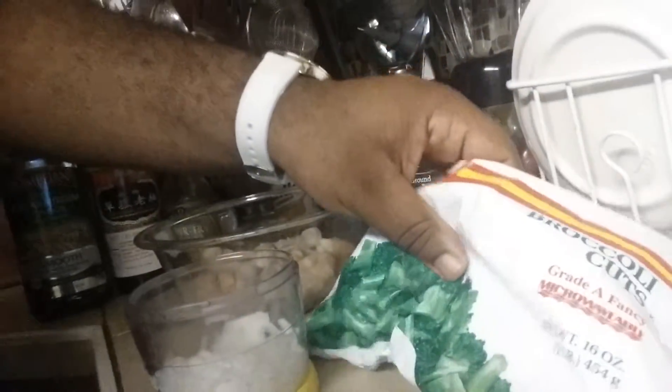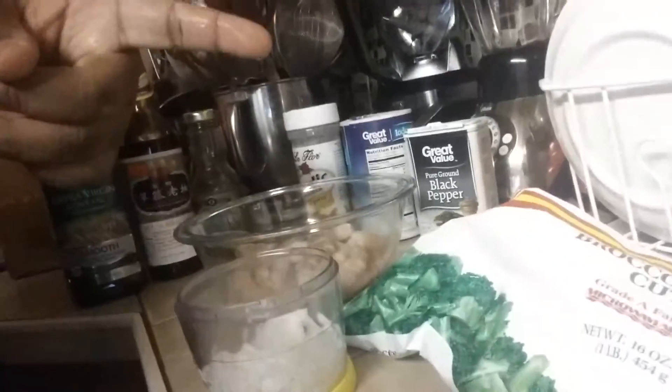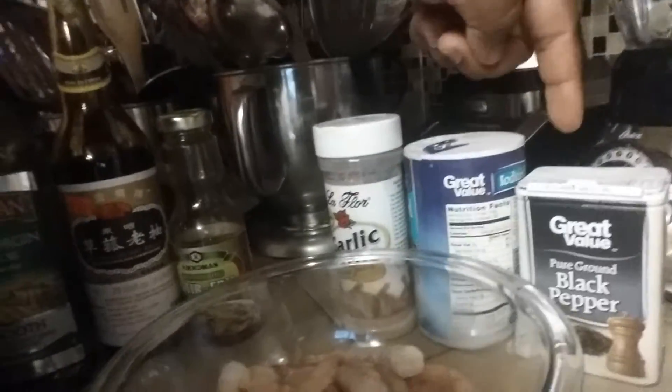I'm about to show you the ingredients, what you need. First, you're going to need frozen broccoli, or you can use fresh broccoli if you want to. What I have is some chopped onions. I have my shrimp. And then you're going to need salt, pepper, and garlic powder. And you're going to need olive oil, some soy sauce, and stir fry sauce as well.